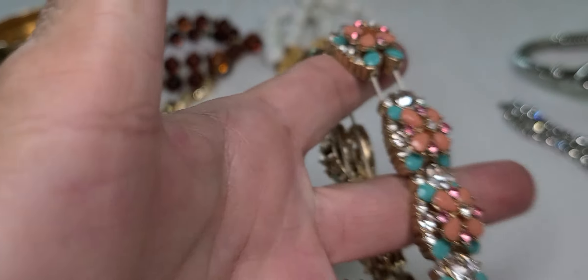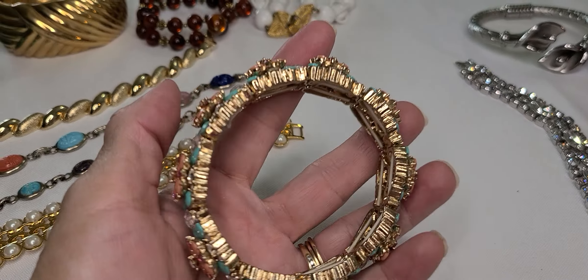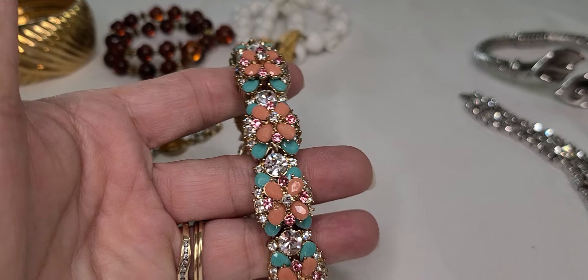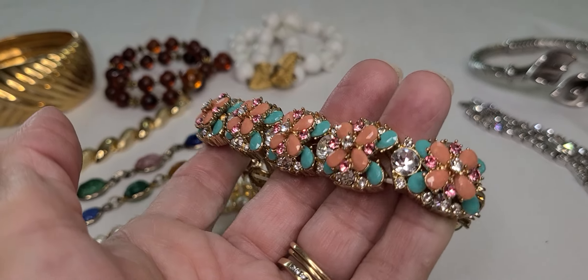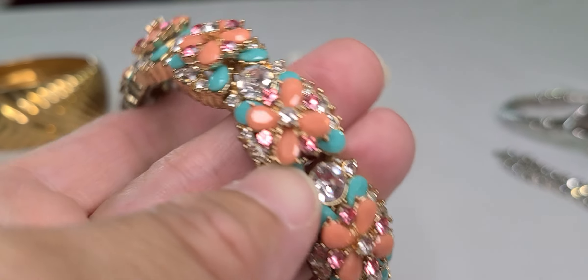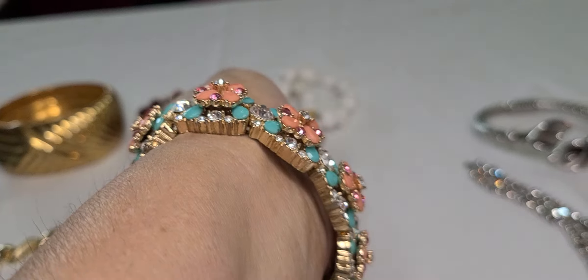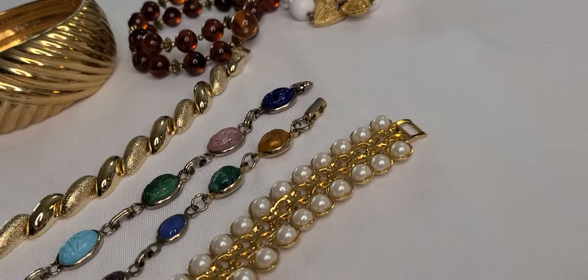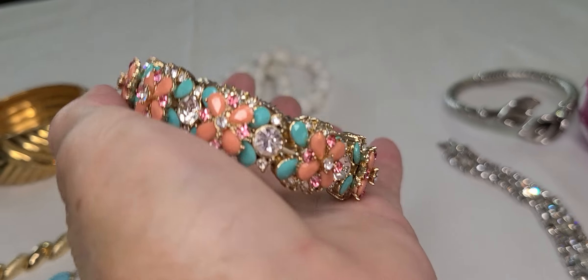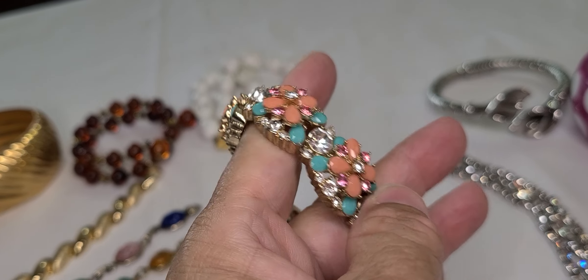I picked up this stretch bracelet. I don't do a whole lot of stretch bracelets, but the construction of this one — there's a weight to it, the links are fairly thick, and the colors — the turquoise, the peach, and pink with little pink rhinestones, clear rhinestones, and bezel set stones in between each link. I don't think this one had been used a lot because it's really tight to stretch still — it's not loose. I'll most likely not keep this one; I'll put her for sale on my Poshmark closet. I'll put the link down below.